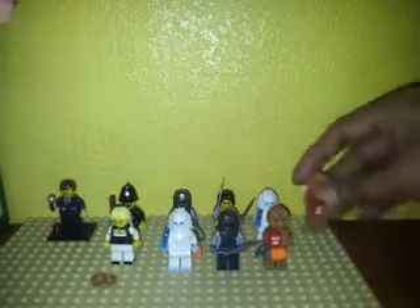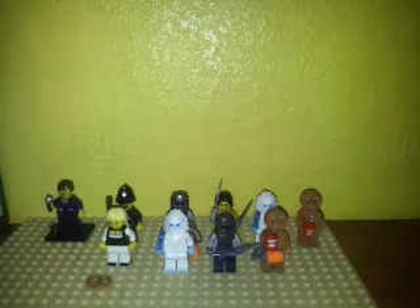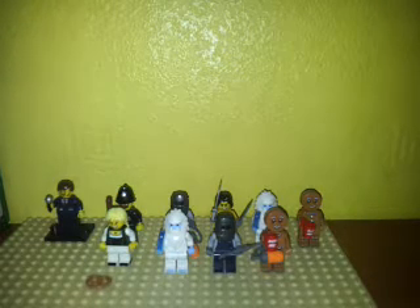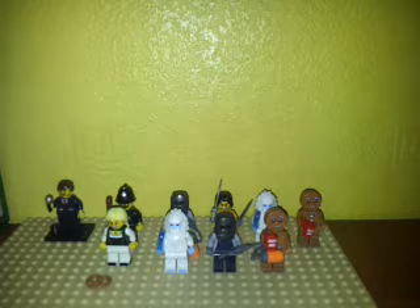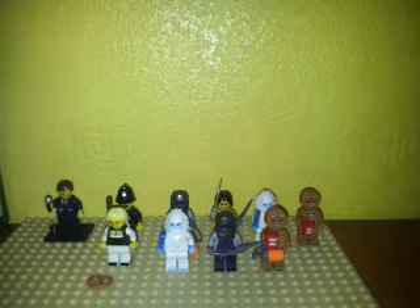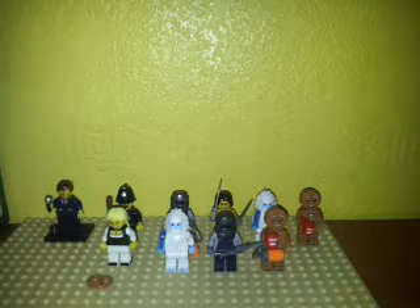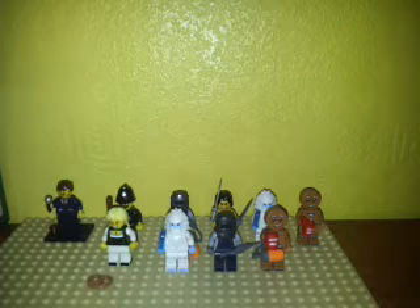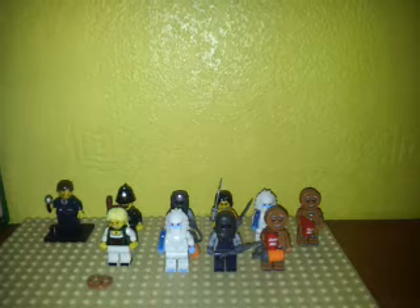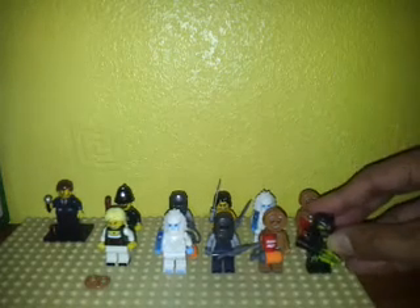So yeah, this is another gingerbread man, and the last one for today's blind bag opening — the battle mech! So today we have from our opening of 10 Series 11 minifigure blind bags without feeling: two gingerbread men, two welders, two yetis, an evil mech, pretzel girl, policeman, and don't forget the warrior guy. So yeah, that's 10 of our minifigs from Series 11.